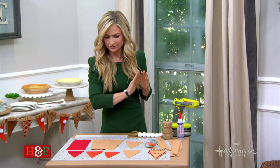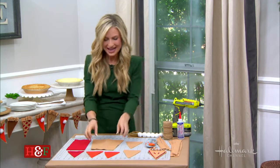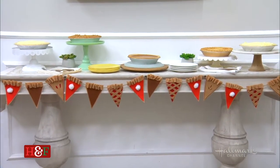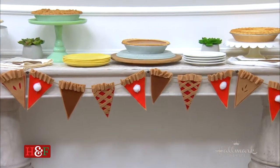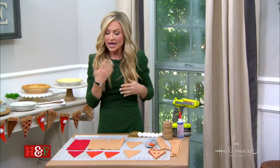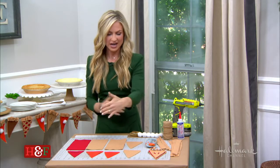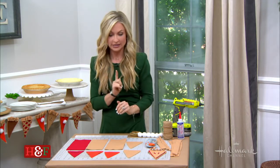Let's start with the garland first — the garland of pieces of pie. The base of all of this is felt. Felt is inexpensive; you get it at the craft supply store or the fabric store. Usually when you're at the fabric store, they come in those big rolls — you can use those as well. If you are at the craft supply store, they come in kind of like 12 by 12-ish sheets, and grab those. Those are going to be your easiest and best bet.